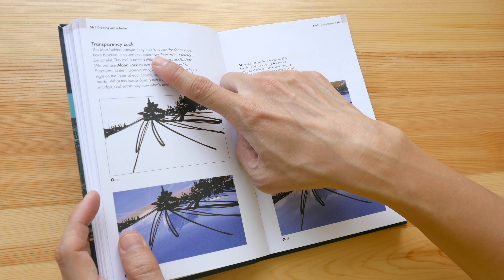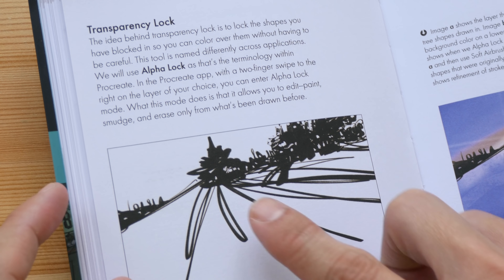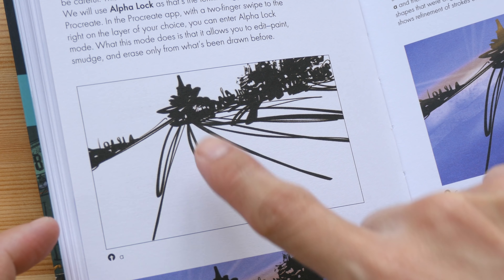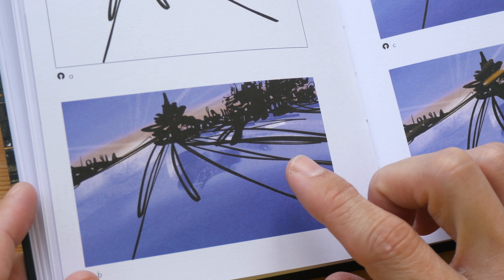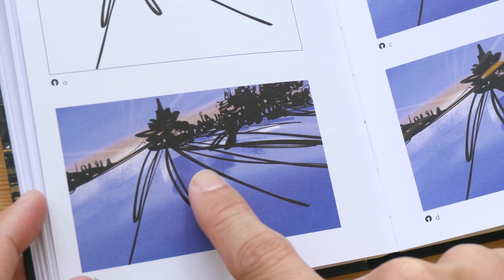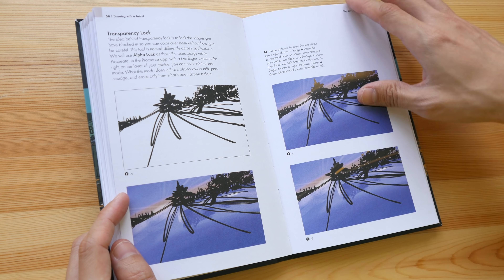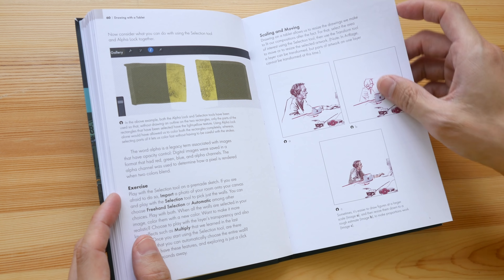This section talks about transparency lock. Transparency lock is basically locking the shapes that you have drawn — for example, you lock the black shape so when you add colors, you're not removing the black, you're actually adding colors beside the black. This book features many tools and there are many examples to go along with them.